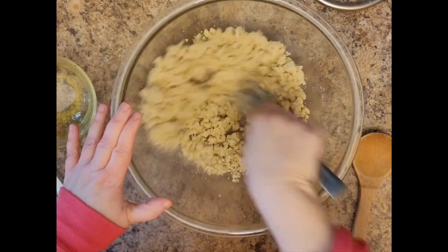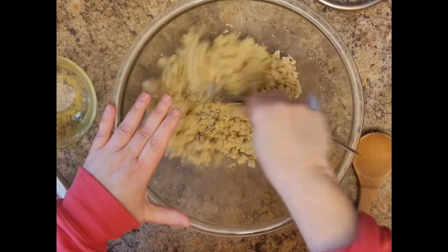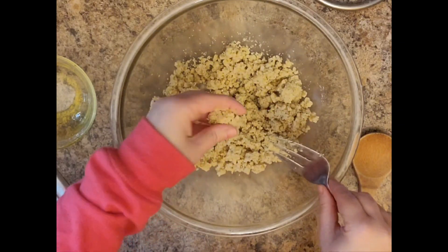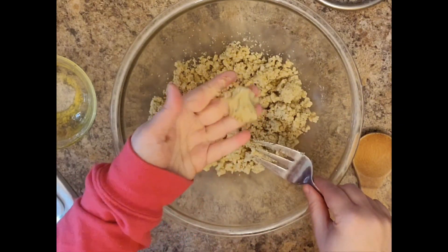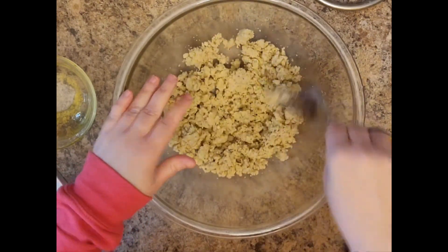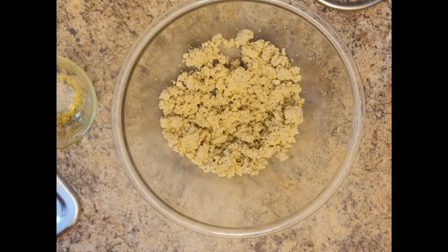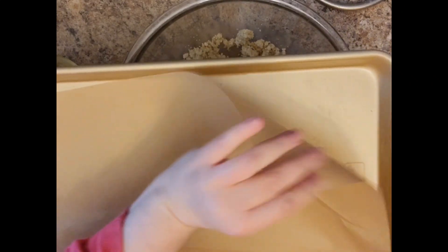If you could leave a thumbs up and subscribe, that would be a big blessing and would let YouTube know to promote this channel so more people can make crackers at home. These are vegan, gluten-free, and keto. There's no sugar in them, no traditional flour — just the almond flour. My kids love them. We go through a lot of crackers in our family. We do have some sensitivity so I rotate in some gluten-free options, and it can get very pricey, so this is a lot cheaper.